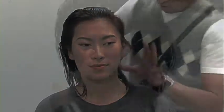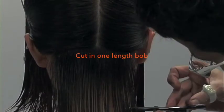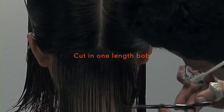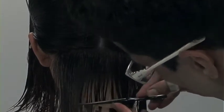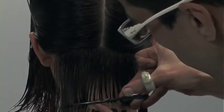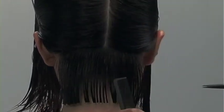Here we go, our bob with square layers. We'll call this technique DE. I'll begin in the back by cutting in my square bob. When I say square bob, I mean the entire length is even — it's not an A-line or asymmetric, it's square. It just means a zero degree square line.